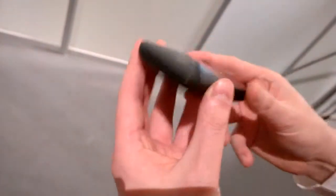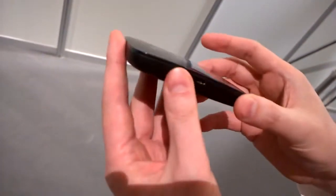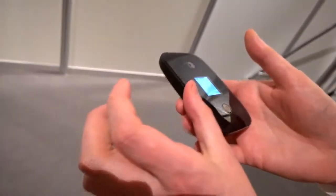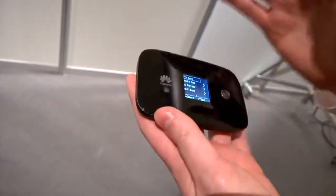It's got a couple of other great little features. You can also use this as a mobile battery pack, so if your mobile phone or tablet is running low on battery, you can just plug this in with a cable and it will act as a power brick and charge that device for you.